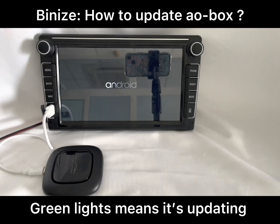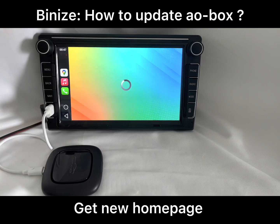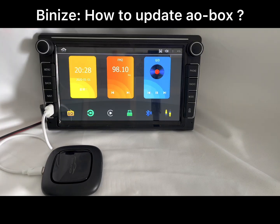The update will proceed automatically. During the update, the green lights indicate that it is updating. After a few seconds, the system will restart and you will get the new home page. The system will also prompt you to restart to complete the process.